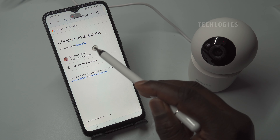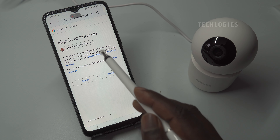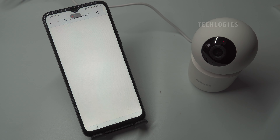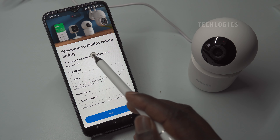This email is essential, as it will be used for account verification and to send important notifications about your camera and the app. To simplify the registration process, you can choose the 'Continue with Google' option. When you select this, your mobile phone's linked email address will appear on the screen. Simply confirm this email and click Continue. By doing so, you will allow the app to use your Google information to create your Philips Home Safety Account. After agreeing to the terms and conditions, follow the prompts to complete the account creation process.